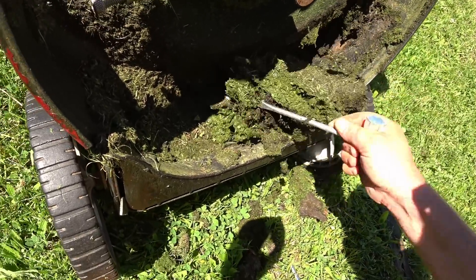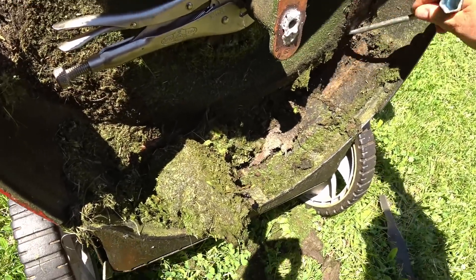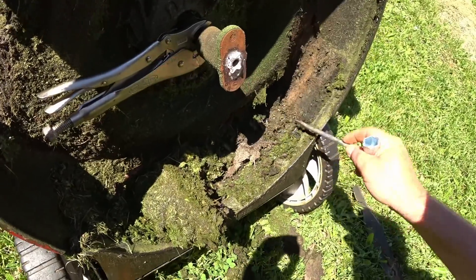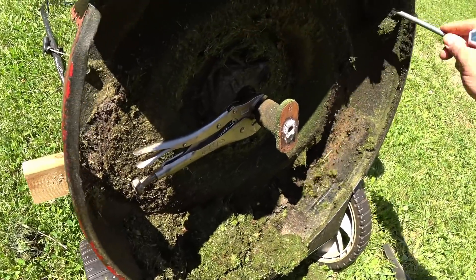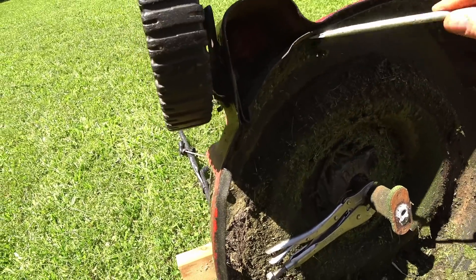Look at this — this is extra weight that you're pushing around. So this is tip number seven, maybe. Get rid of this extra weight that you're pulling around. I mean, this is enough exercise as it is without all this extra cargo.